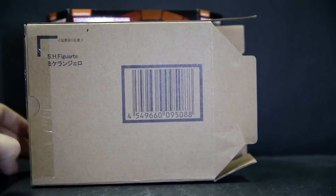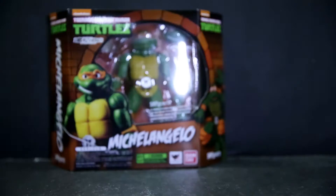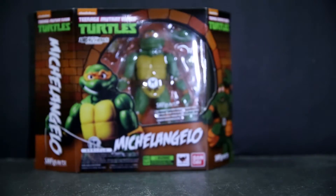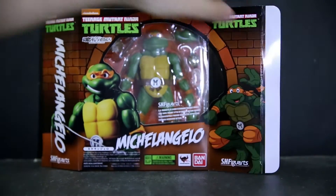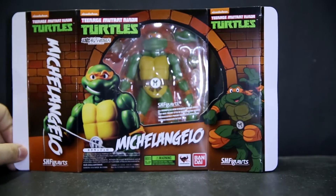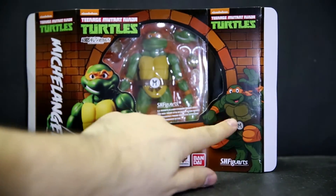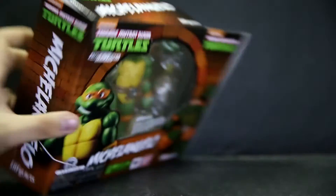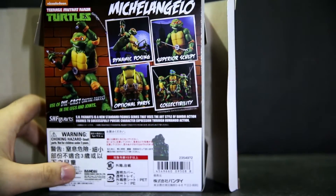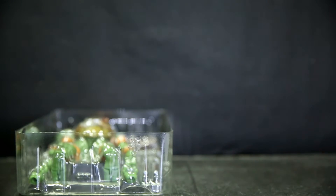A quick look at the back of the box before it goes into the recycle bin. Michelangelo has the same box art style as all the other Ninja Turtle Figuarts, following the brick and sewer motif, with a more orange color because Michelangelo's color is orange. There's a nice cartoony depiction of Michelangelo on the side, and the back showcases different poses and accessories. Inside he has an orange backing card, just like all the other turtles with their respective colors, as well as an instruction sheet.